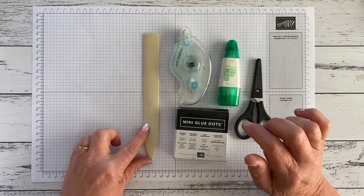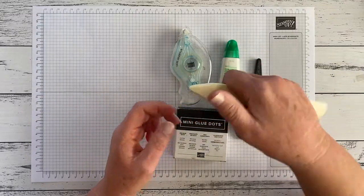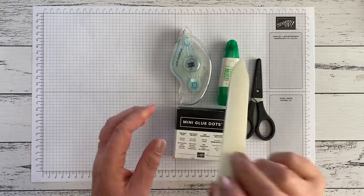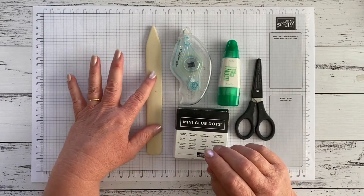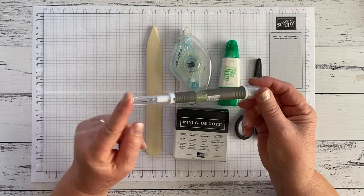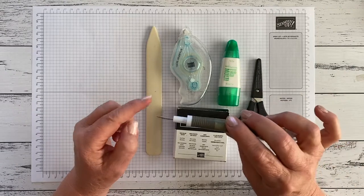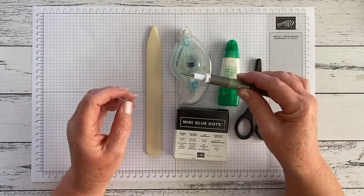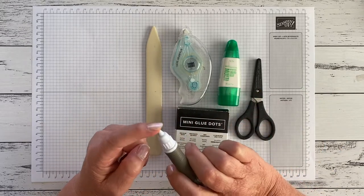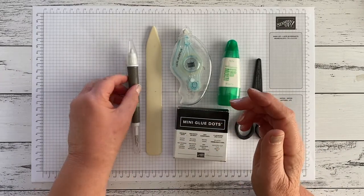A bone folder, because you need something to make really strong creases. It's really good for shaping card if you want to shape flower petals, and good for poking in the corners if you're constructing a box or a gift bag — it's got lots of uses. You've got to have a bone folder. The Take Your Pick tool is another thing you need — you use the sharp end for poking shapes out of die cuts, it's great for picking up rhinestones and adding embellishments, and the sticky end is great for small bits of paper and sequins.